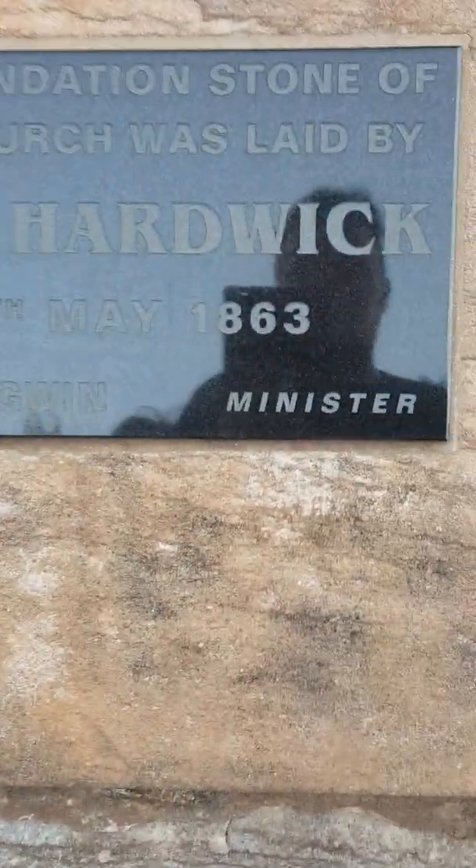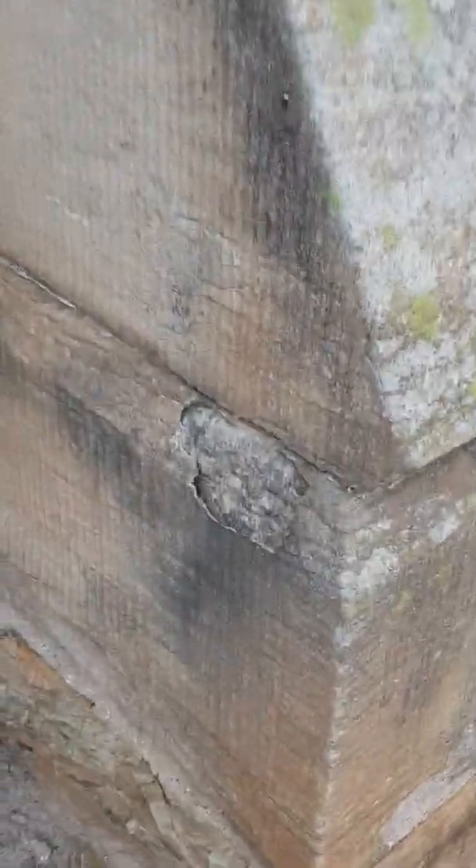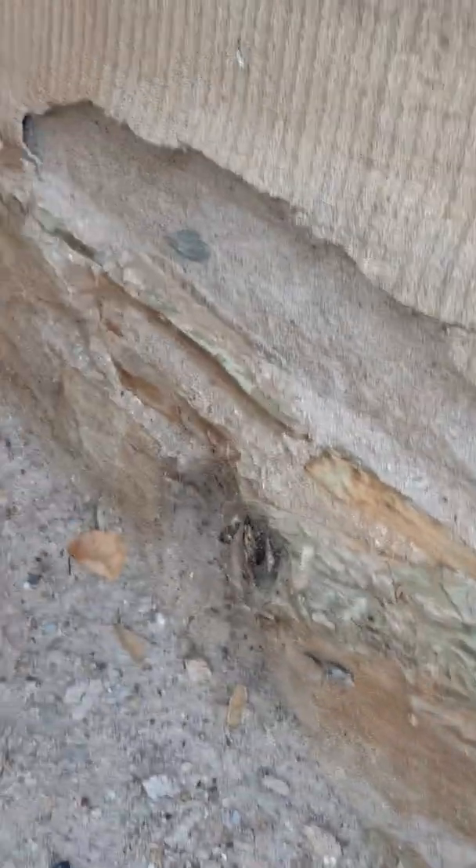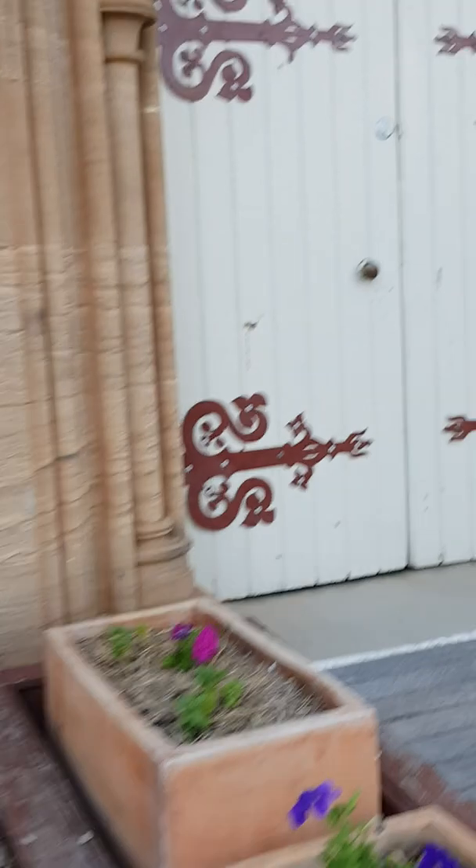It was ever a Wesleyan/Methodist minister. Now if we have a closer look, here's the old stones — the original stones down the bottom — and what do we have here? Render, render.